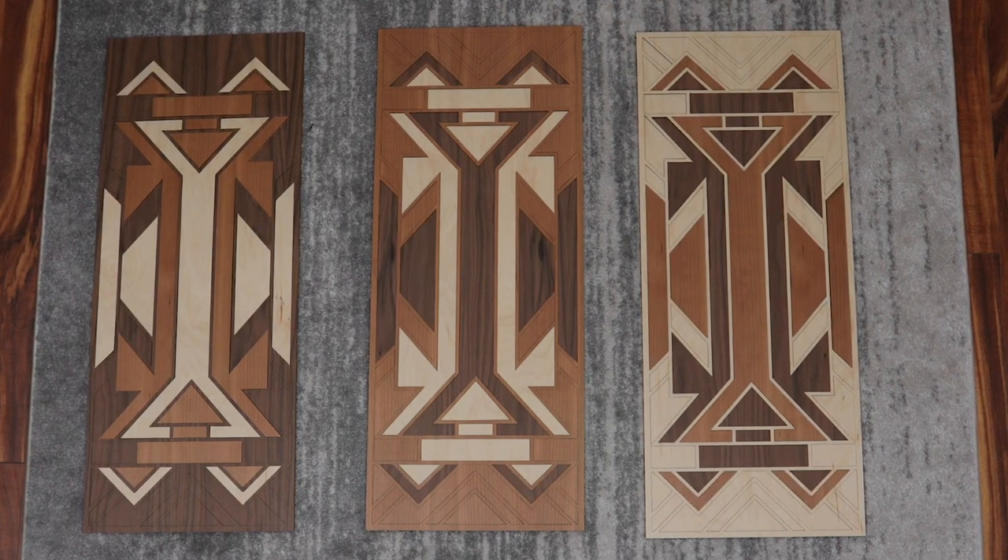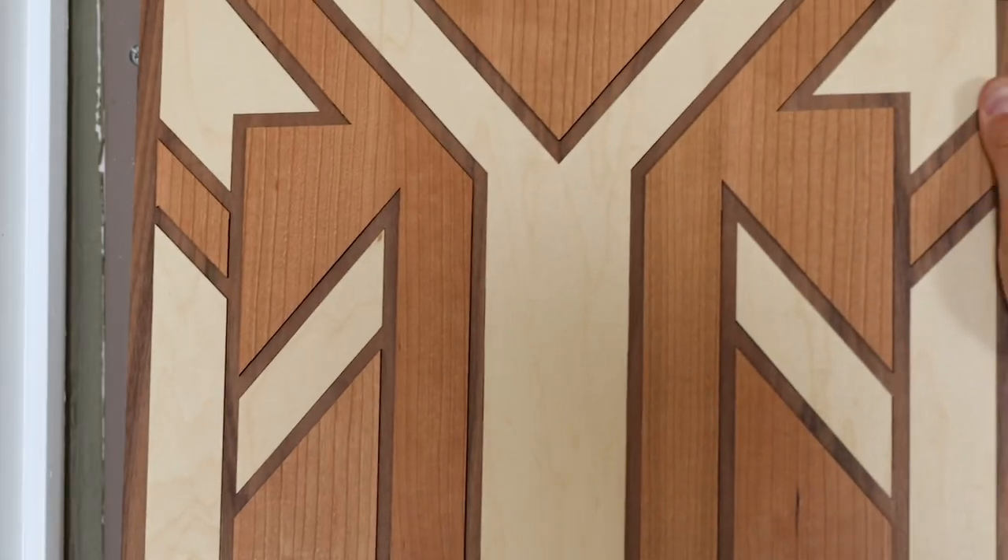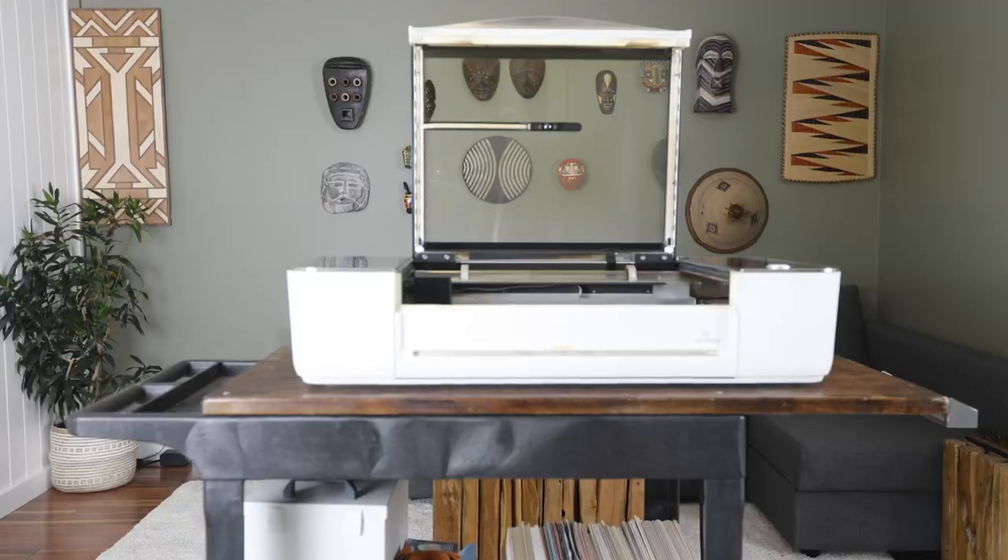My Glowforge Pro is so precise that the cutouts from one board fit perfectly into the others, like magic. No electrical panel in sight — that's much better.